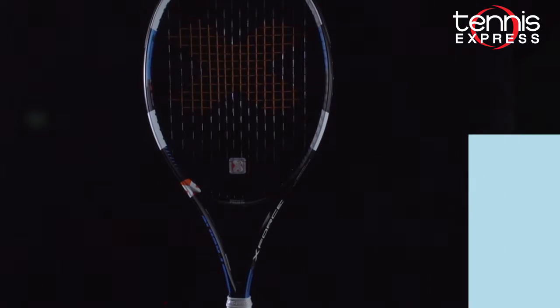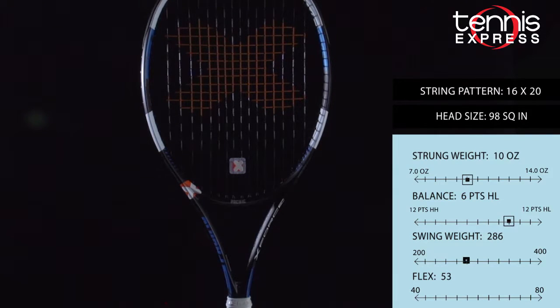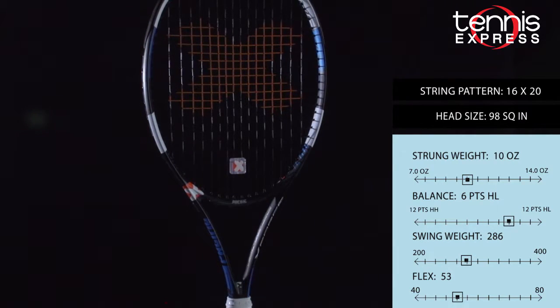Hey tennis fans, welcome to another Tennis Express Racket Review. Today we're reviewing the Pacific BXT X-Force Light. The Pacific BXT X-Force Light is a lightweight, control-oriented racket, and it's the pinnacle of the Pacific Performance Line.